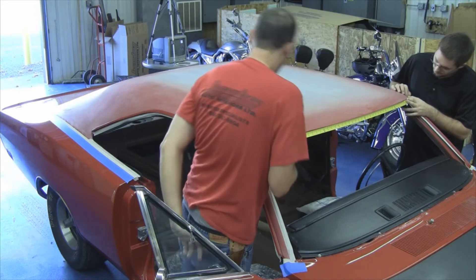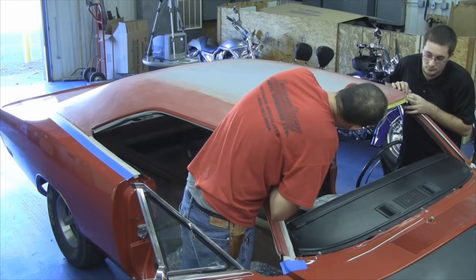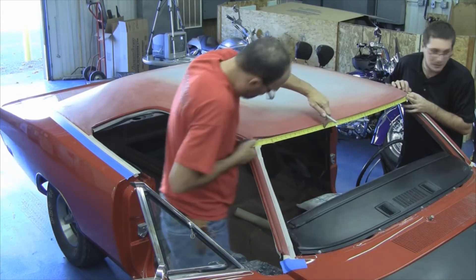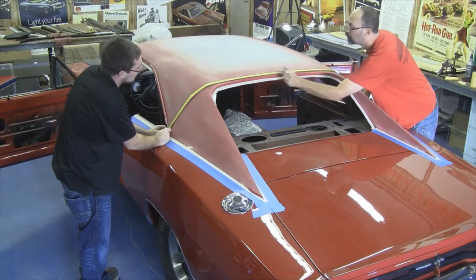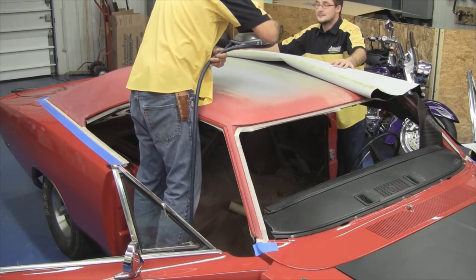Our next step will be to find the center point of the car itself. You want to measure inside where the windshield sets in, or if the glass is in the car, just measure across the front. Repeat the process on the back side, measuring from drip rail edge to drip rail edge, and find the center point of the car.